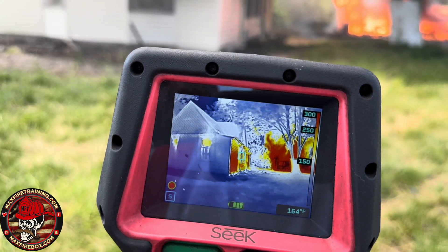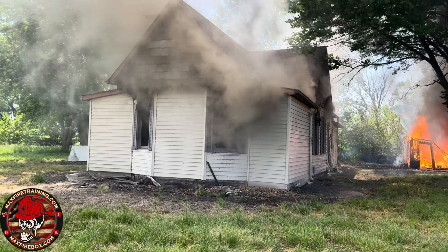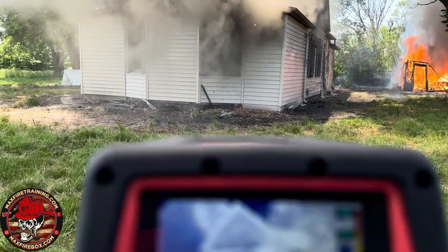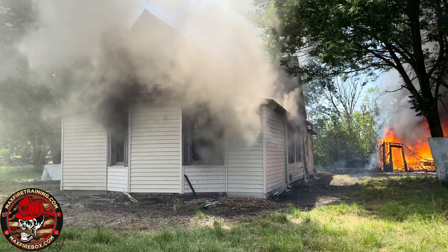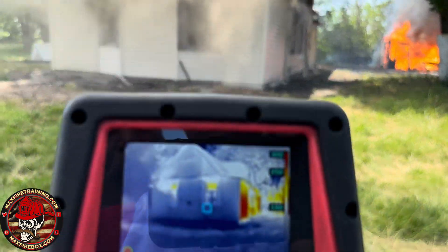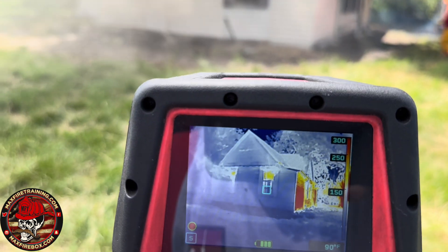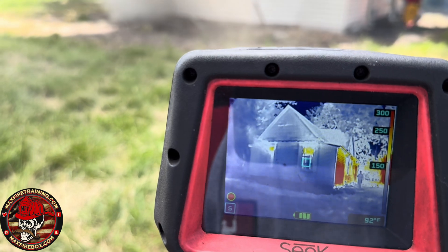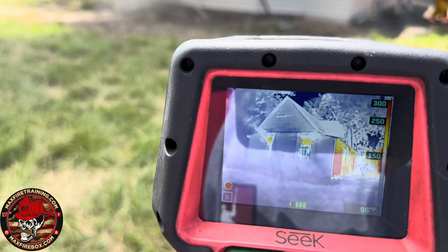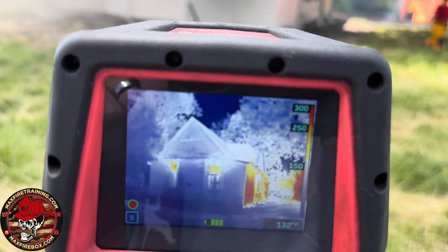Heat at 150 — crazy, isn't it? There's your visual look, and then through the eyes of the camera. Visual look, through the eyes of the camera. See the value — you know exactly where you're going to take your first hose line. You know exactly where you're going to go. Which makes a big difference. It's not just pull up, screenshot, throw water all about. With this, you know exactly where to put the water.